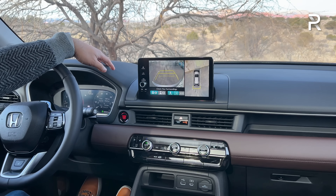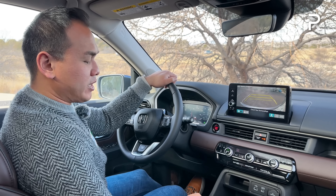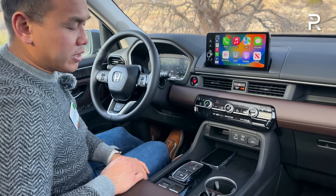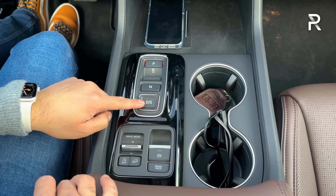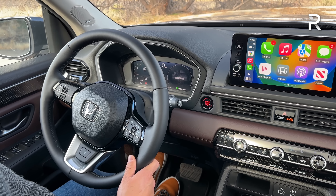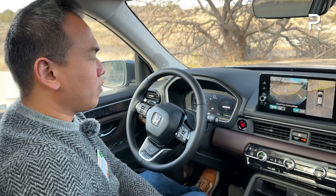You also have rear cross-traffic alert and automatic emergency braking, plus a trail view camera — the Elite and Trail Sport are the only trims to get the full 360 camera. Great technology with good resolution. Over here in the center stack, this controls the 10-speed auto with their traditional push-button shifter. You have a drive mode selector with seven different drive modes: sport, normal, eco, snow, trail, sand, and tow. The sand and trail modes only come with all-wheel drive.